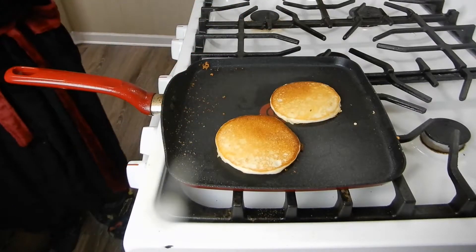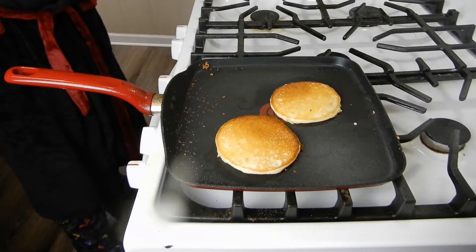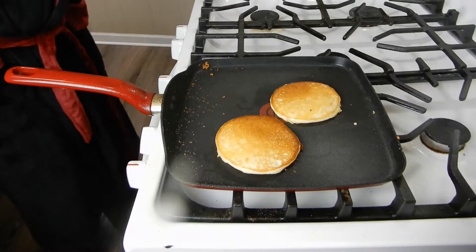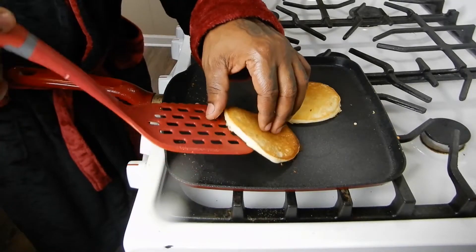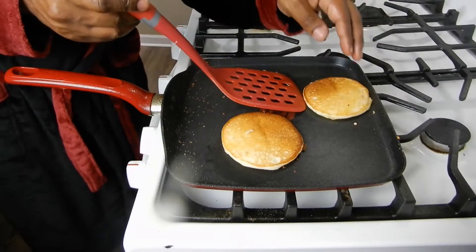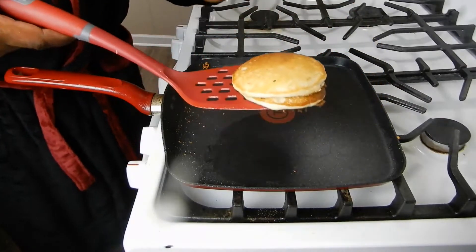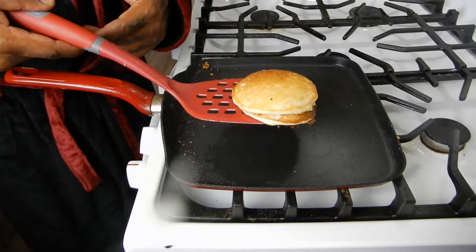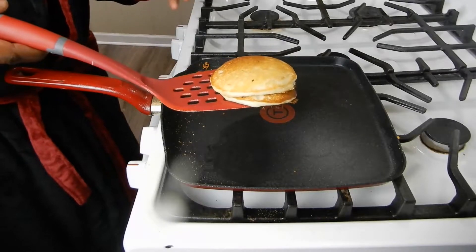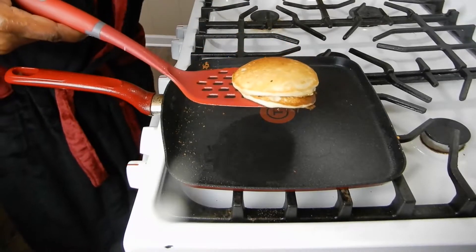Like I say, you run out of pancake mix, nine times out of ten you have the ingredients right in the house. So you can save yourself a trip by making your own homemade pancakes. Look at that — oh, they're just beautiful, perfectly golden brown. I'm going to finish up frying these pancakes and then we're going to move on to the next step — plate them up. I also have some sausage and eggs. I know you didn't think I was just going to fry some pancakes without sausage and eggs on the side.